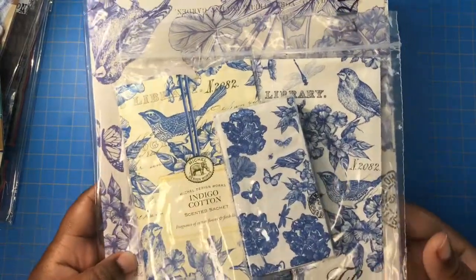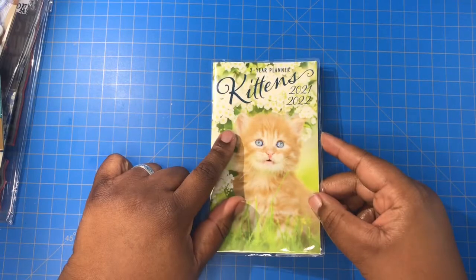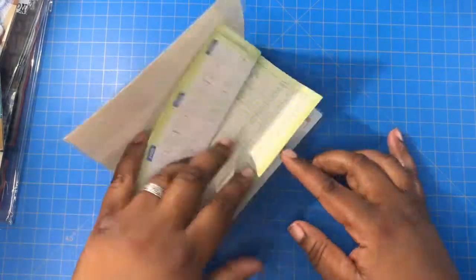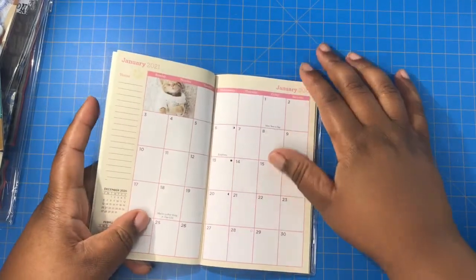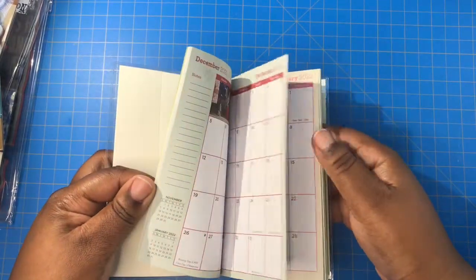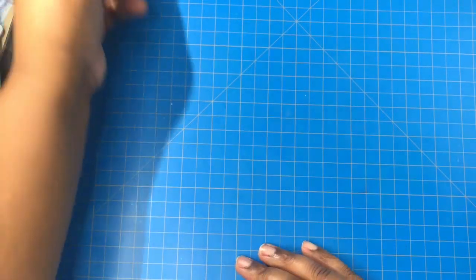Then I have this two-year planner that my husband bought me from the Dollar Tree. It starts in January 2021 — it's awesome. It has cats on every page, look at it!